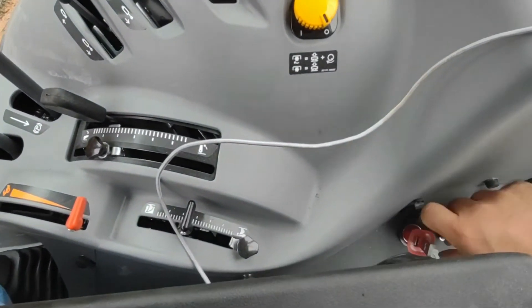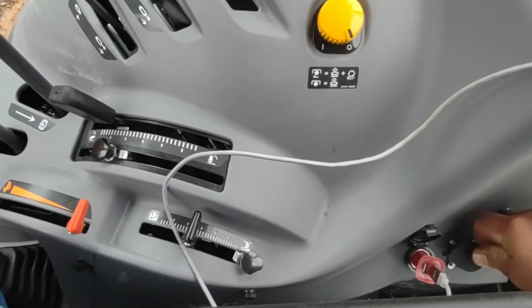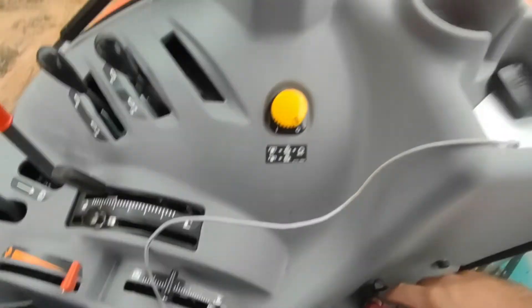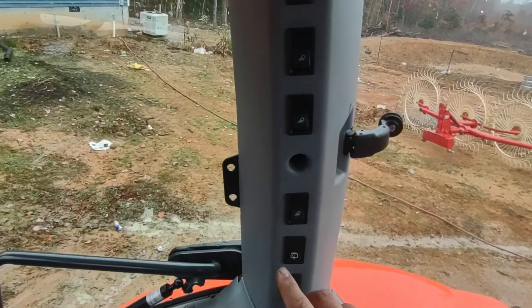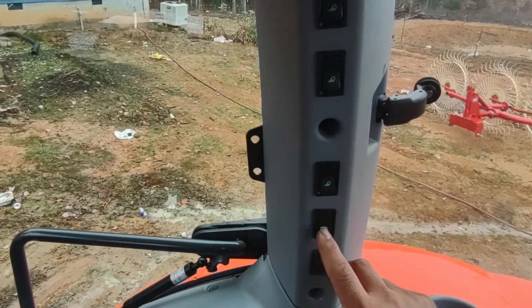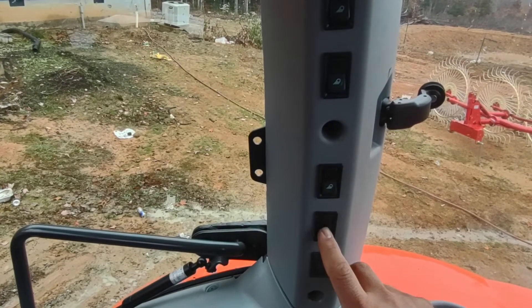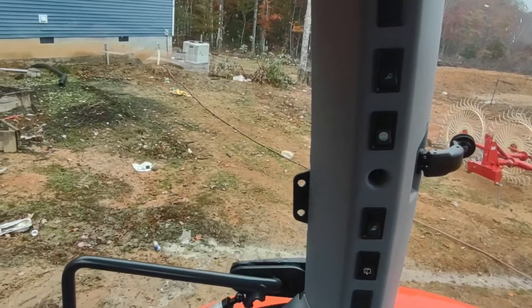You have a three-prong power plug and a cigarette lighter for a phone charger, cup holder, and a little bit of storage. The rear windshield wiper was an add-on, and this is the lighting package for the front and rear of the tractor.